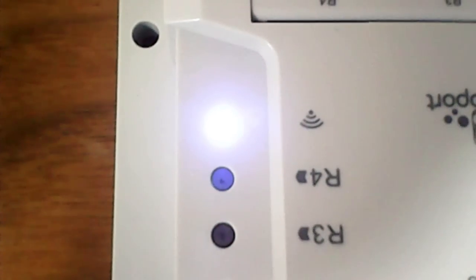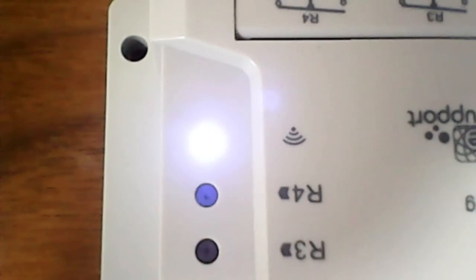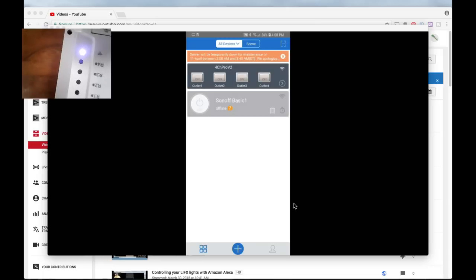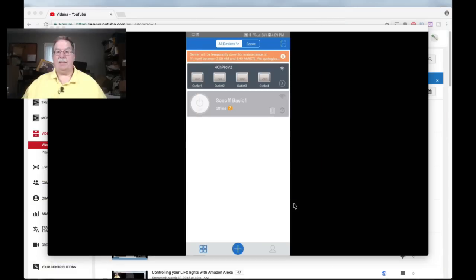There's the Wi-Fi light locked on solid. I'll tap channel 4 — R4 — and you'll notice I just tapped it once on the app. You'll notice on the app it changed once and then it went off. That is what Sonoff refers to as inching, and that's what you've got to have for things to work. That's the real guts of what you've had to do.